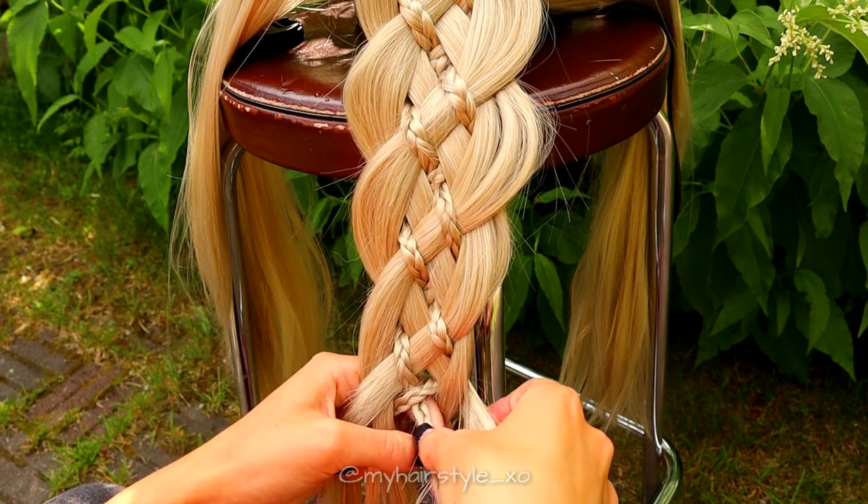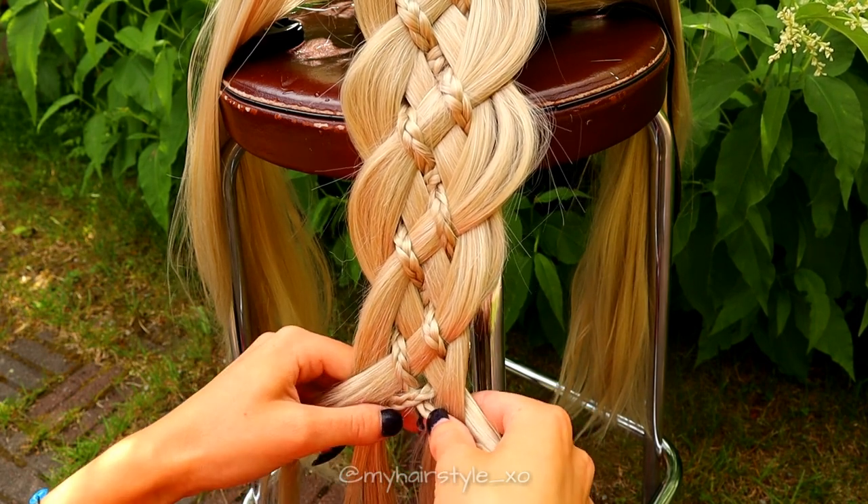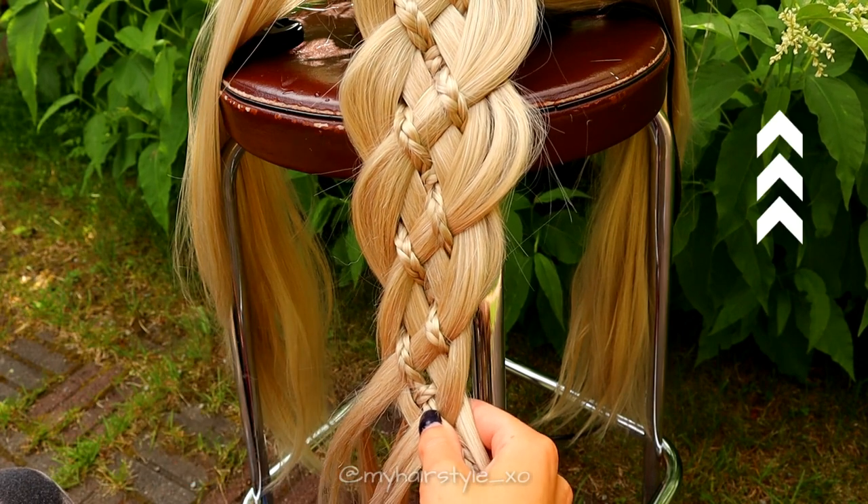If you need a more detailed tutorial about this hairstyle, I suggest you watch this tutorial.